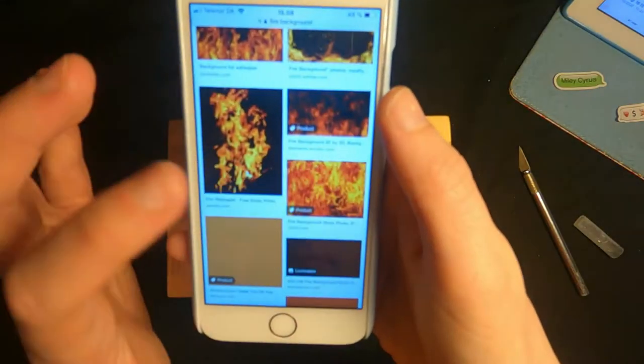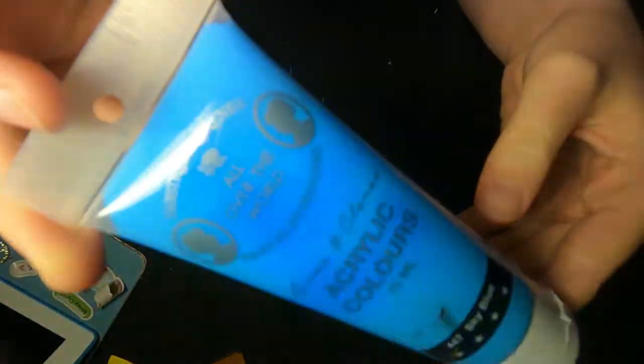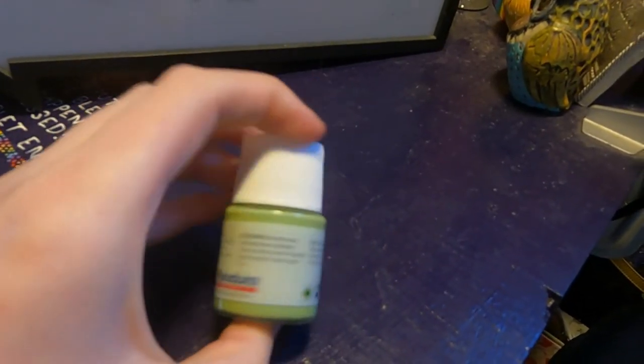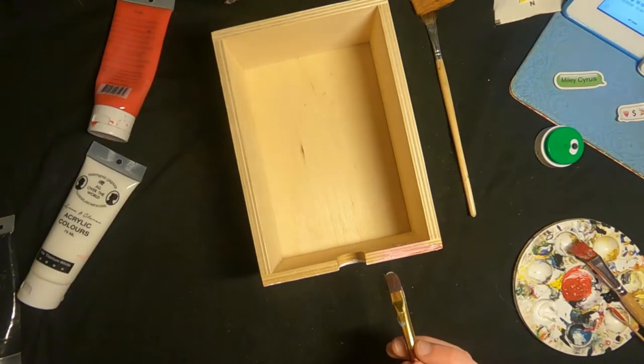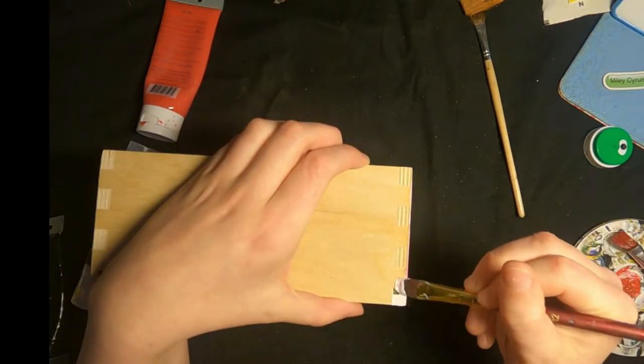So the first drawer I'm painting is the Series of Unfortunate Events one and I'm using these acrylic paints — kind of a mixture between two types. I started by adding the red paint until I realized it's a good idea to put white paint on first so I wouldn't have to make several layers of the red paint.